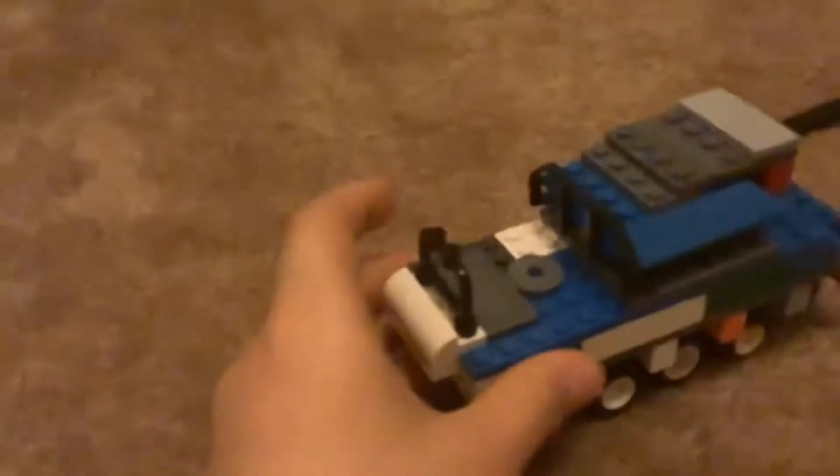Hey guys, following the AK-47 I made, this is a tank — although not necessarily a gun, it is cool I guess. Anyway, this has like five wheels on this side, ten on the other side, so ten all together.